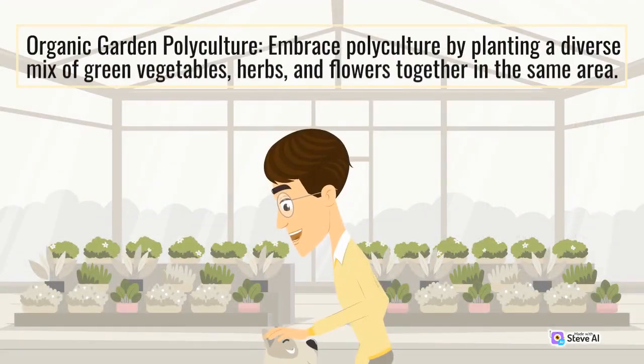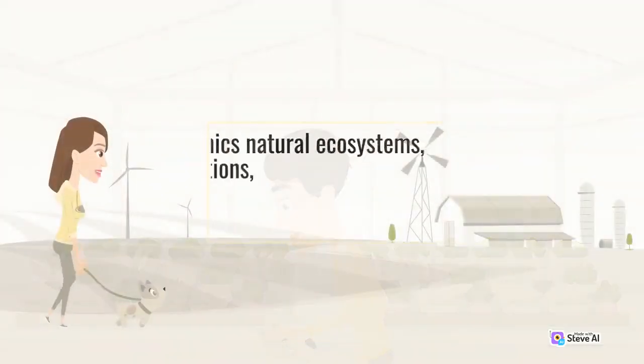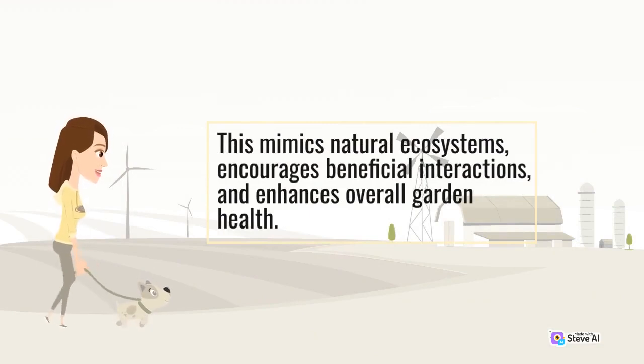Embrace polyculture by planting a diverse mix of green vegetables, herbs, and flowers together in the same area. This mimics natural ecosystems, encourages beneficial interactions, and enhances overall garden health.